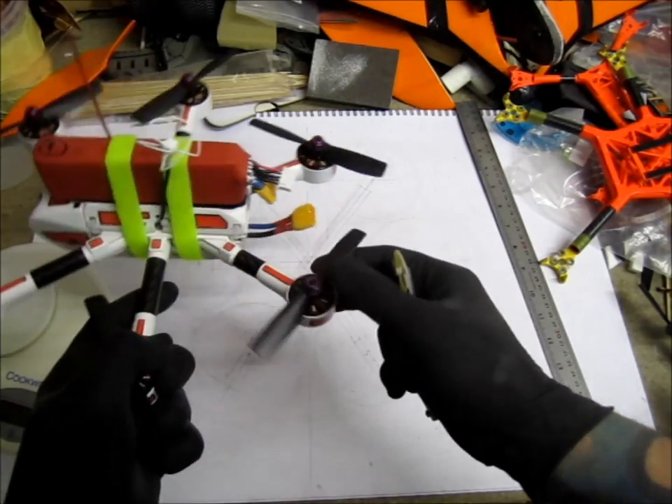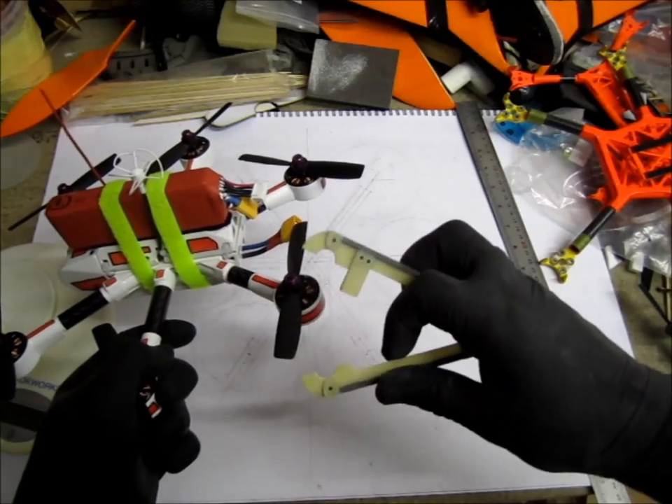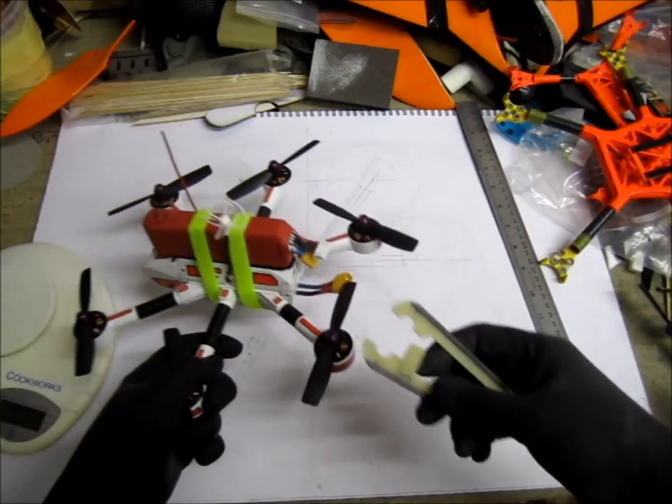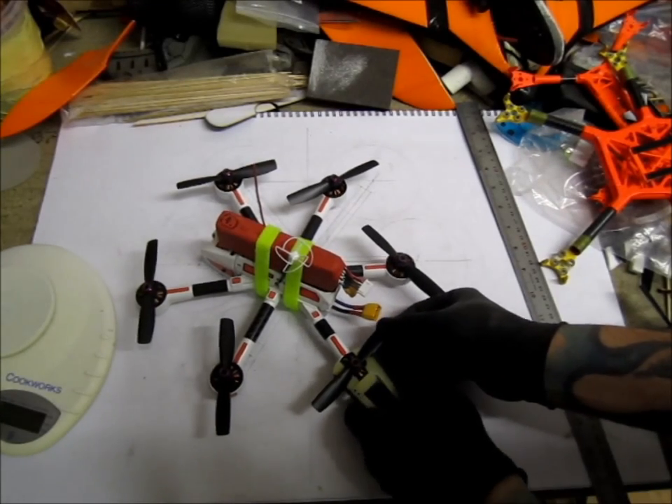As you can see, my motors are encased for protection. These are the carbon tubes. I had to make myself a special tool to clamp and screw the prop on.